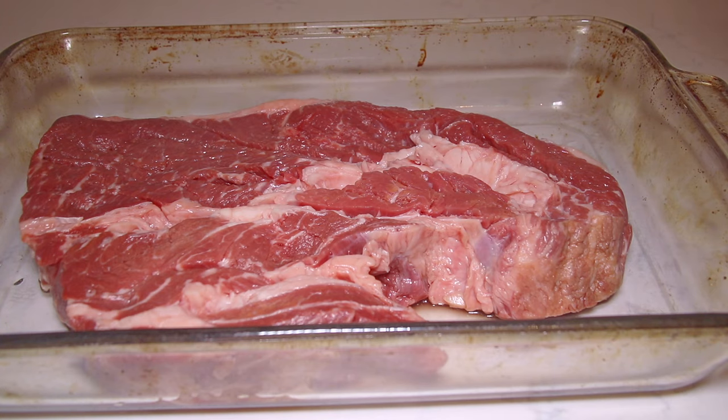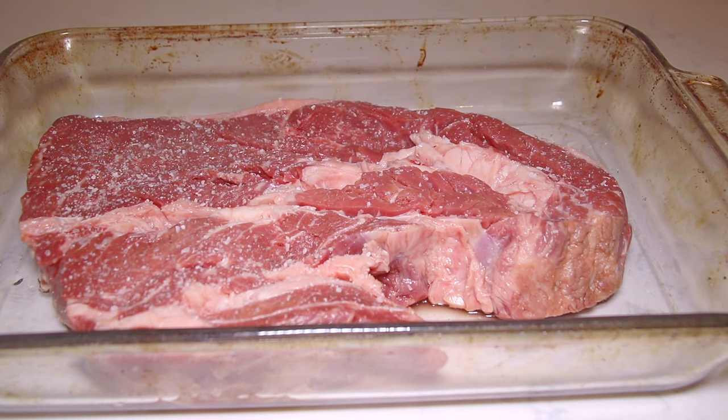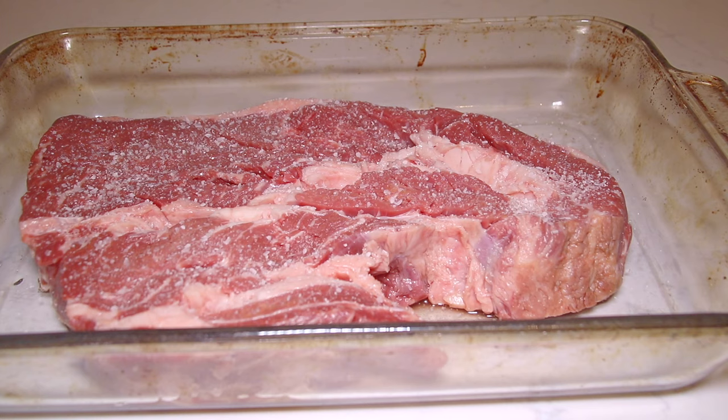So here I have a three pound piece of chuck roast. When I cook, I don't measure stuff out — I always eyeball. For baking I do like to measure, but when I'm cooking I don't. So I'm going to be trying to guesstimate how much I'm using. I'm using kosher salt, and if I had to guess I would say maybe like a teaspoon, teaspoon and a half of salt.